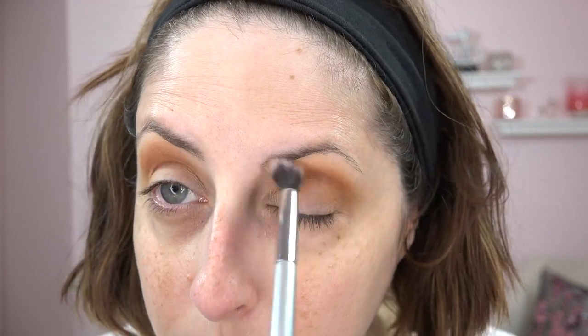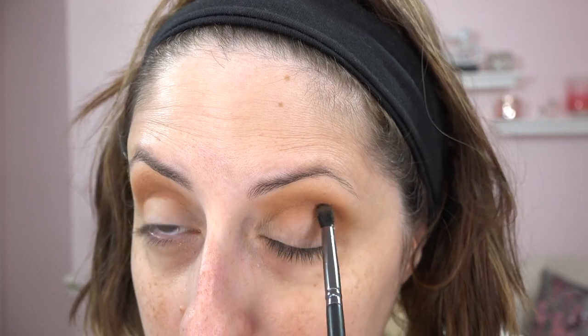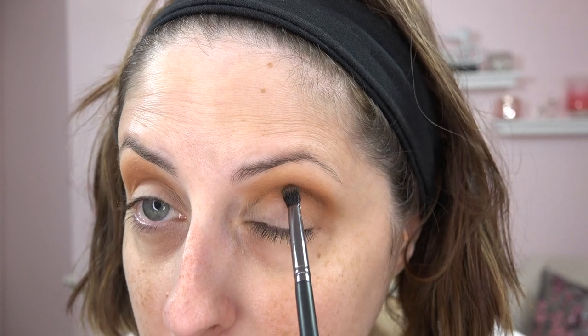With hooded eyes, you want to bring your crease color up high because once you open your eyes you won't see the color if it stays low. I'm taking a smaller brush into the color called Playful — a taupe or tan cocoa — and placing it only in the outer portion of my crease, not the full length, which will lead into my deeper brown. There aren't a ton of colors in this palette, so you can't go super multi-dimensional, but that's okay.